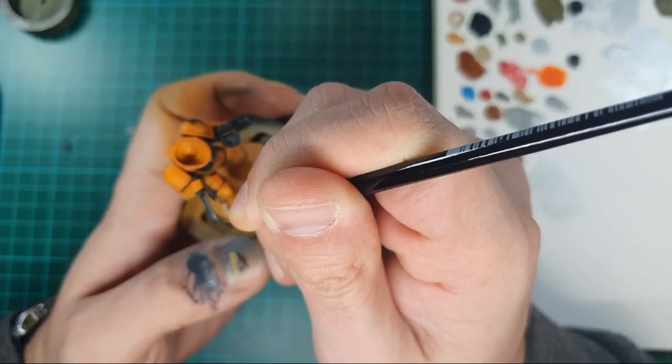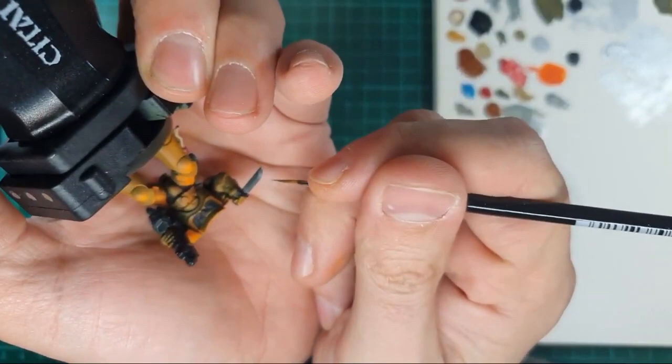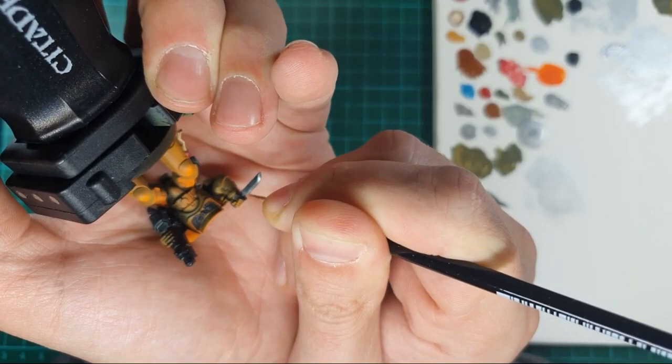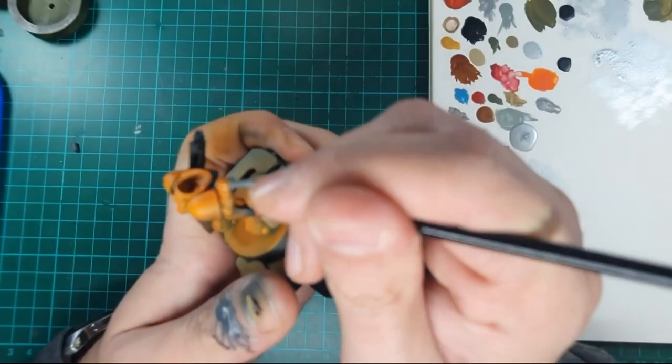To highlight the metal areas and differentiate between the aquila and things like the knife and bolter, I used Stormhost Silver straight from the pot — using it very sparingly against the end of my finger to get the tip of the brush as tight as possible. All I'm doing here is sketching in where the blade edge would be. Because the rest of the blade isn't shiny, your eye is drawn to that sharp edge. Doing that on the sharpest edges of the bolt gun as well, and the backpack vents, all gives it that sharp metal feel.